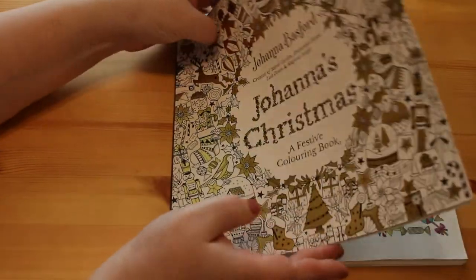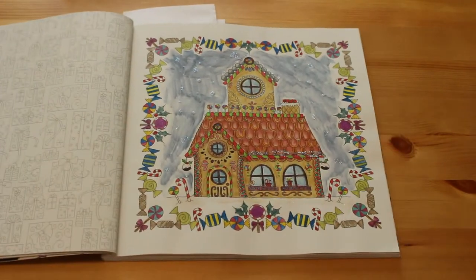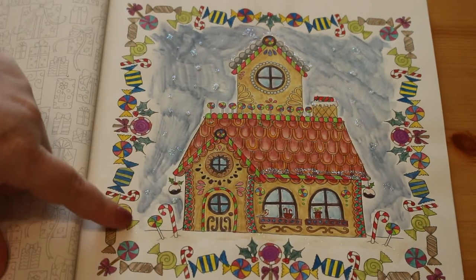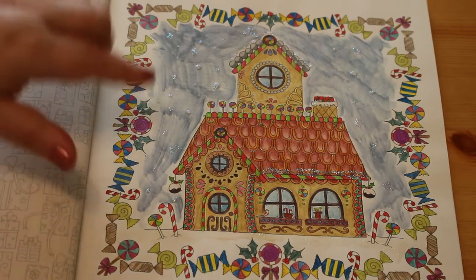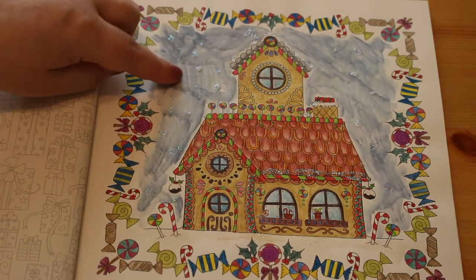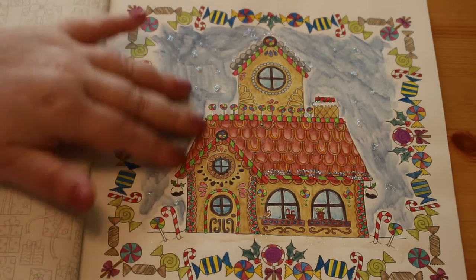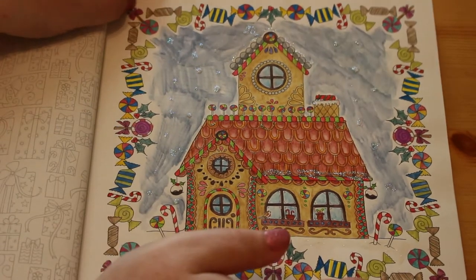I did some of this for the Christmas in July event. I did four pictures - well, actually three. I did the gingerbread house, which was all done with Derwent ink tents or the metallics, the watercolour metallics, along with Stickles. You can see the Stickles - snowy glitter - in my world it snows glitter, that's what I'm going to say.